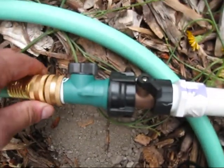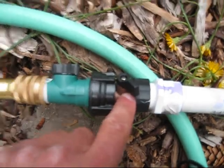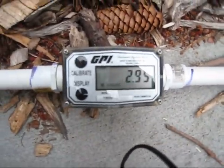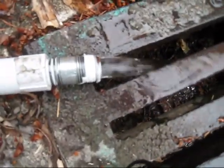I've now constricted the flow. I've added another inline T and constricted the flow to about as close to 3 as I can manage. I do not have the apparatus on the end.